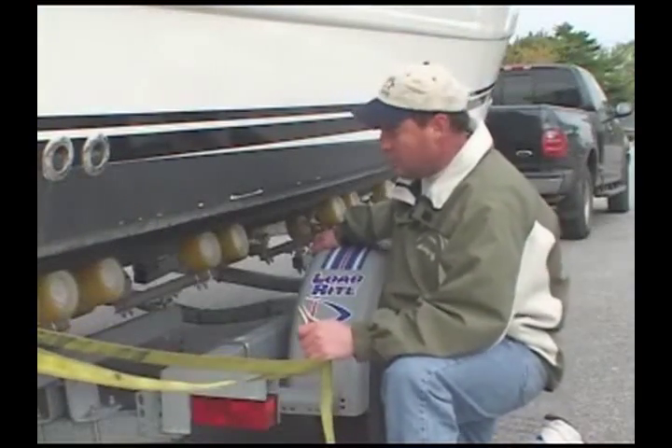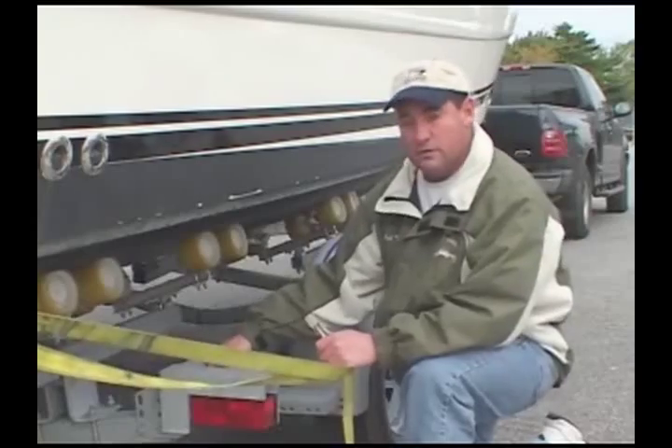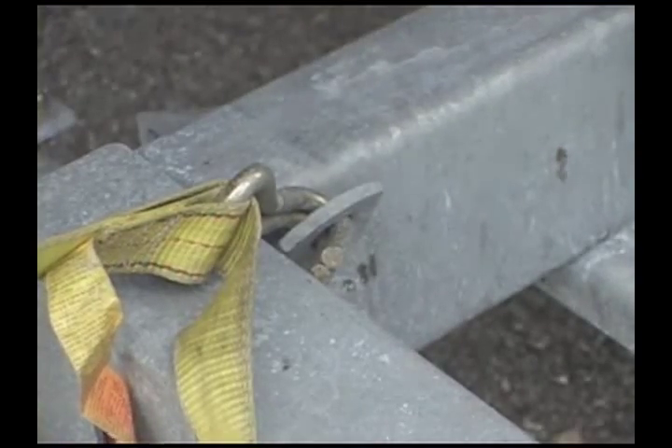Most quality trailers are equipped with two tie-down hooks already installed on the trailer. Two short tie-down straps on either side are perfect for this type of application.